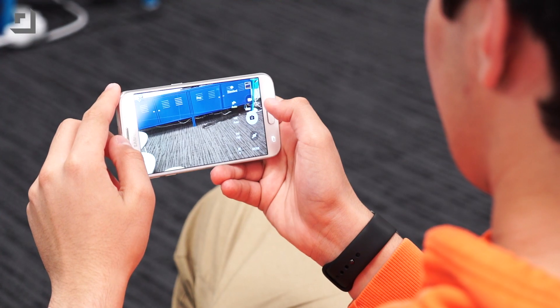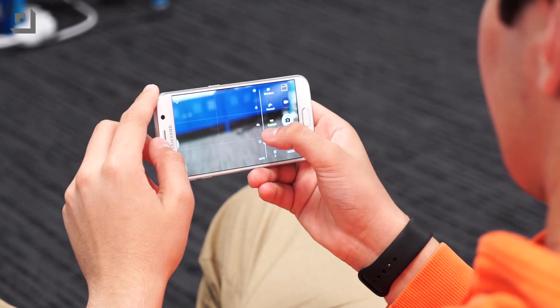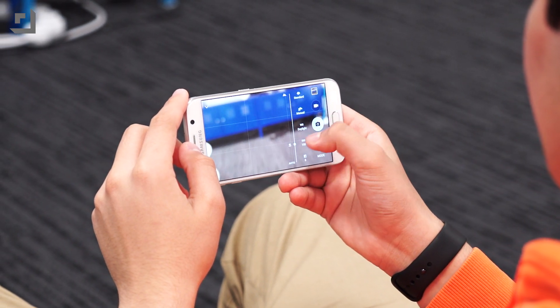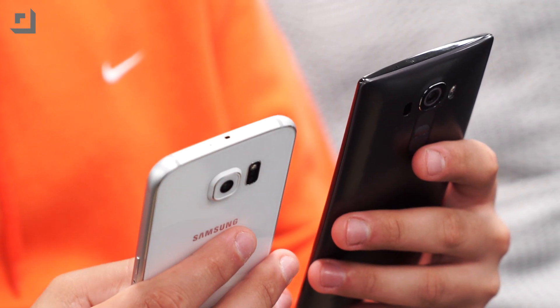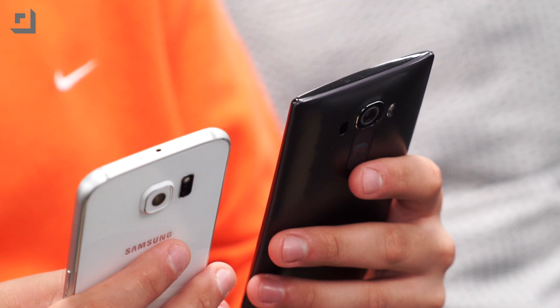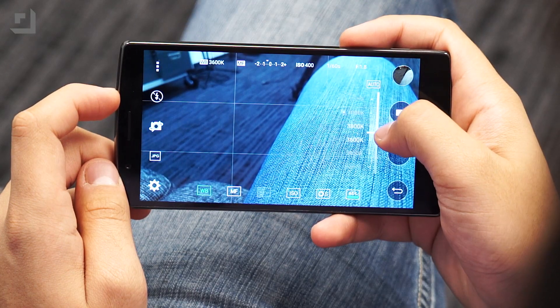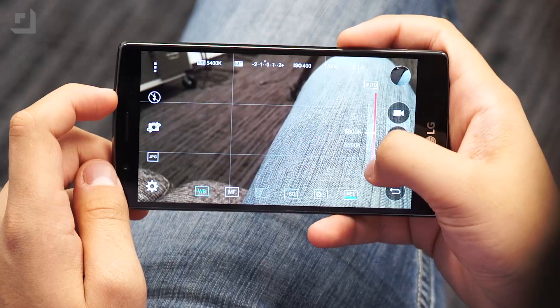The S6, meanwhile, only lets users change the focus, ISO, exposure values, and white balance, which came in its usual presets like tungsten, daylight, shade, and fluorescent. Unfortunately, the S6 doesn't let you change the shutter speed. Despite the difference in what you can actually tweak, I like that Samsung and LG allow you to experiment with different settings. However, I think LG has Samsung beat in this category. The G4's manual mode opens up a whole new world in mobile photography. Being able to tweak all of the settings really does change the way you compose and shoot photos.